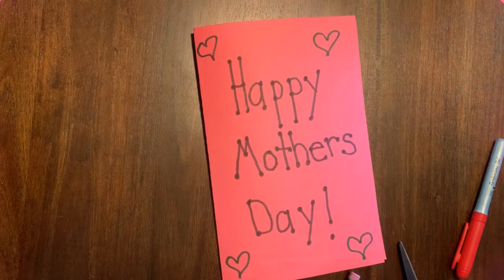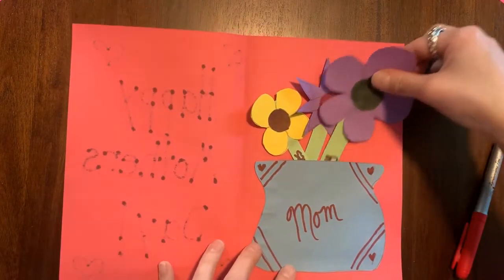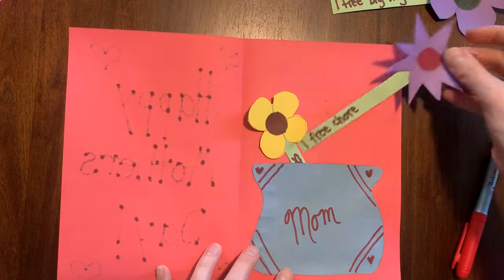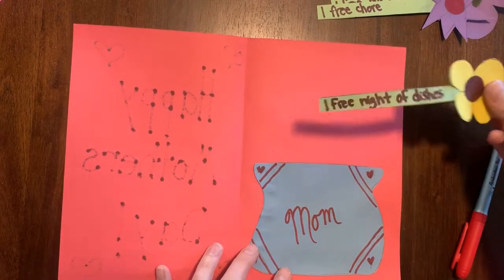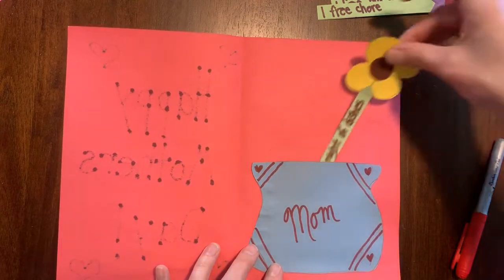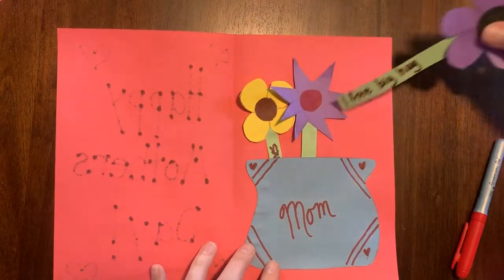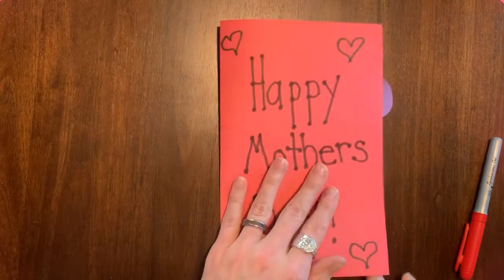Now your card is ready to give. What a surprise it will be when she opens it and finds three gifts — a free big hug, one free chore, and a free night of dishes! That's a great gift, your mom will say. Whoever you decide to give it to will appreciate your thoughtfulness, hard work, and creativity. Enjoy!